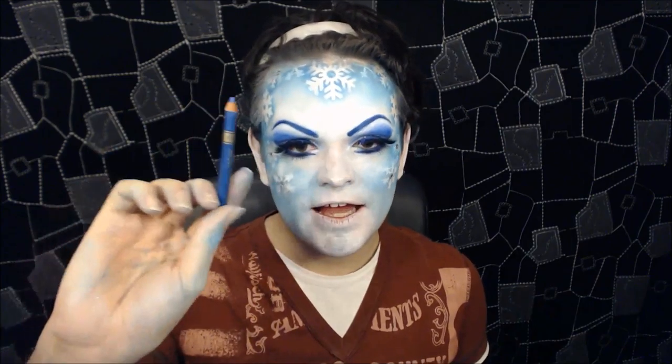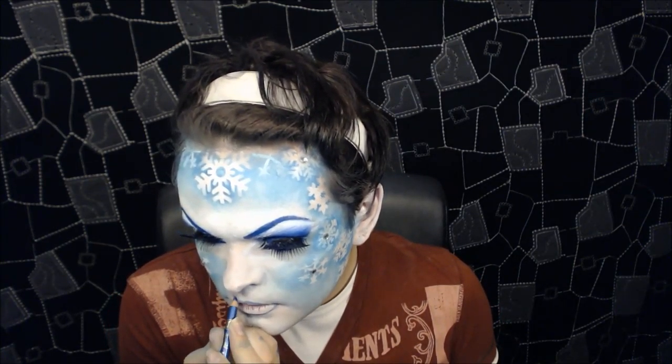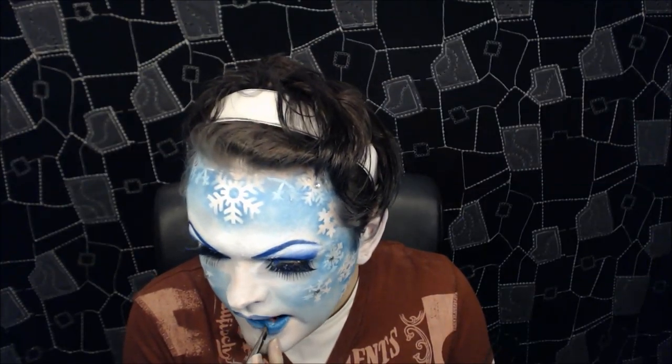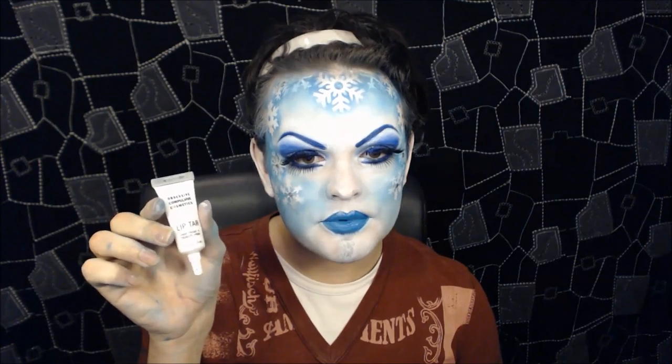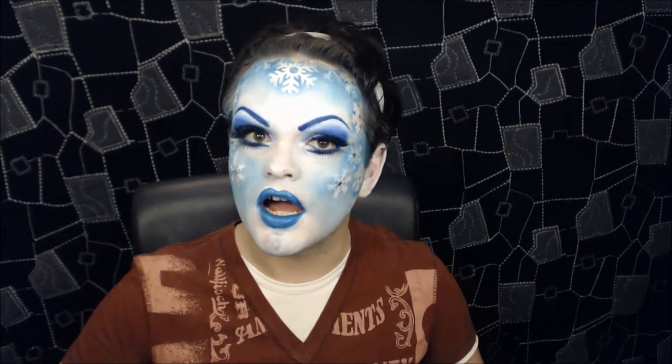For the lips I'm going to do a really big pout with a nice highlight down the centre. I'm going to use a Barry M kohl pencil in number 6 and start tracing on the shape I want. Then I'm going to colour that in with a Sleek Pout Paint in blue. Then I'm going to use a very small amount of Lip Tar by OCC in Feathered — which is very nearly white — just a tiny amount in the centre of my lip, and let it blend itself naturally as a highlight.